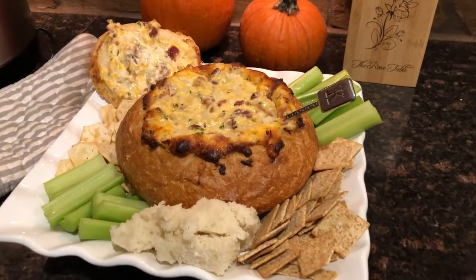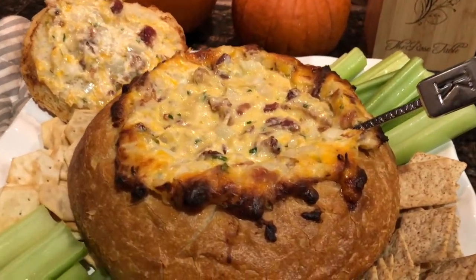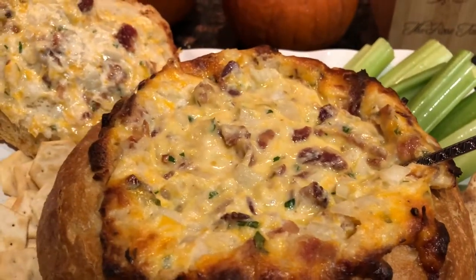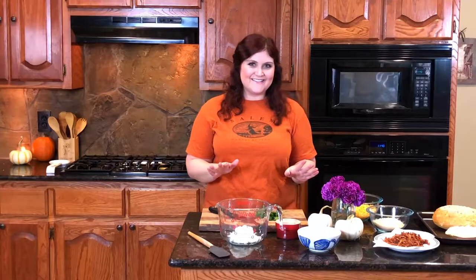So we're going to learn how to make my cauldron queso, but I do have to say this is not technically queso. I'm Texan and queso is a religion here, but the name just stuck. I've been making this for 15 years and that's what I call it. Technically, it is a hot cheese and bacon dip in a bread bowl, and it is so good. So let's learn how to make it.